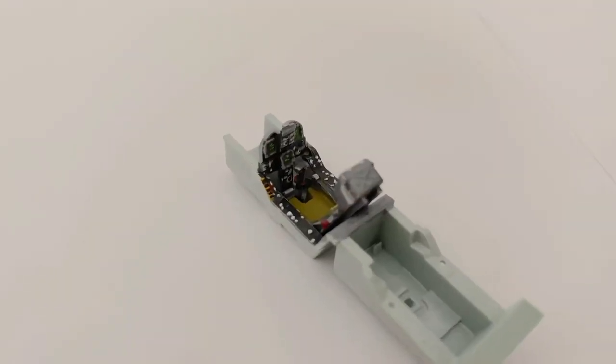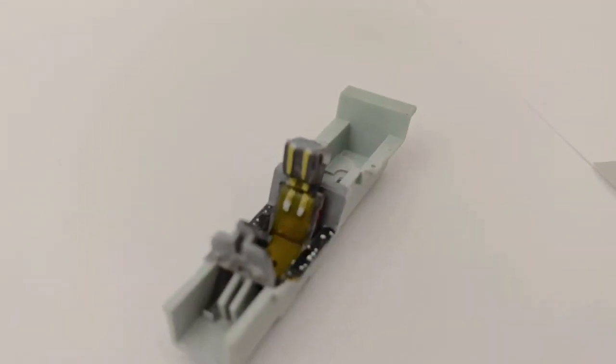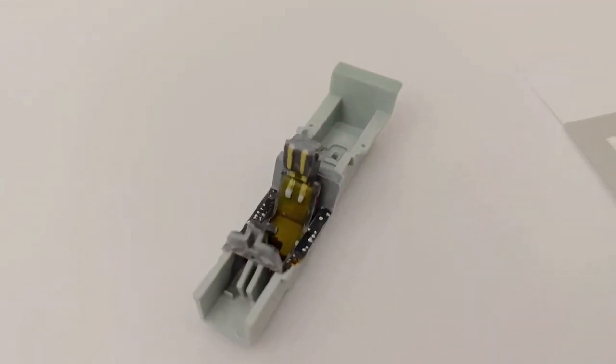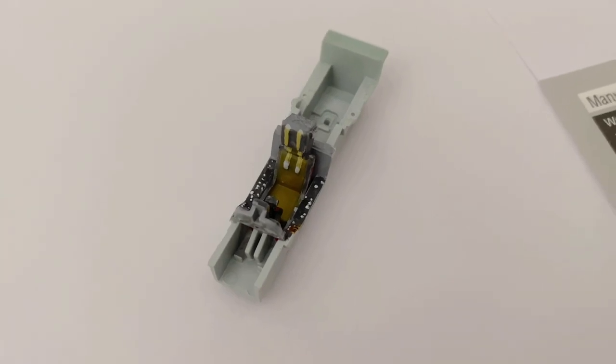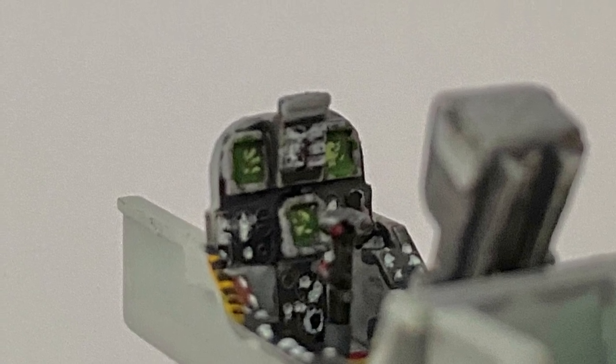Overall, for a 1/72nd scale cockpit, this was a great little build and will fit nicely with the F/A-18. The detail was surprisingly good, even if somewhat simplified on the ejection seat. If you enjoyed the video, please like and subscribe to see the next part in this series and feel free to leave any thoughts in the comments below. You've been watching IR Models — thank you very much for watching and I'll catch you on the next one.